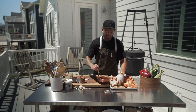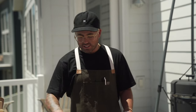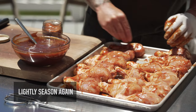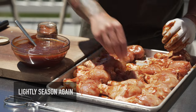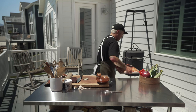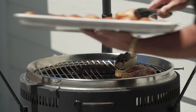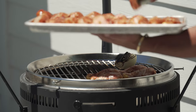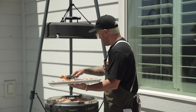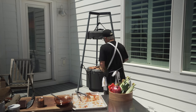It also saves you time day-of if you've got other things you're worrying about. Now that we've got them all smothered in barbecue sauce, we're going to use just a little bit more of the Rooster Strut. And then we are going to head to the grill. Let's get these drumsticks on the grill.